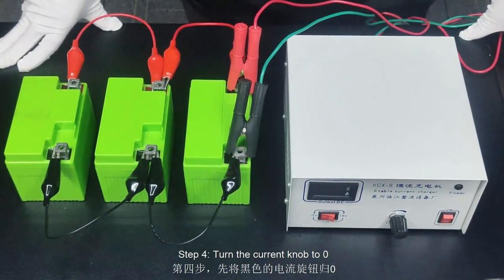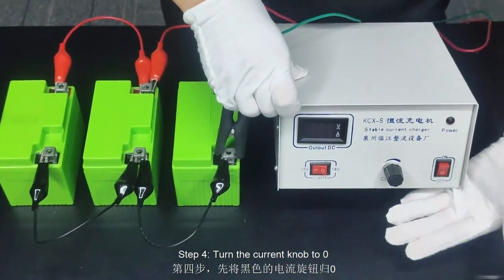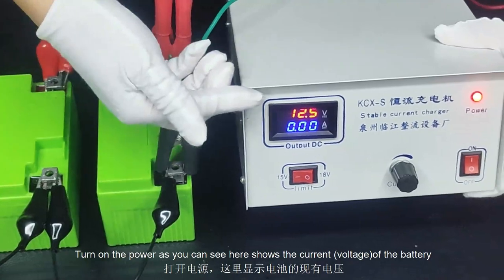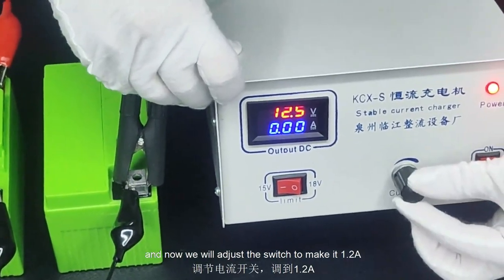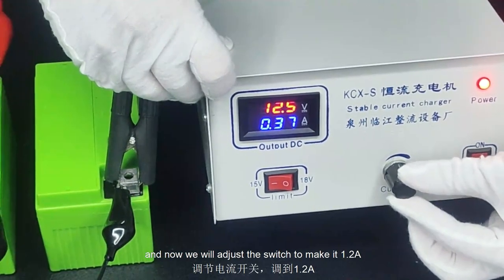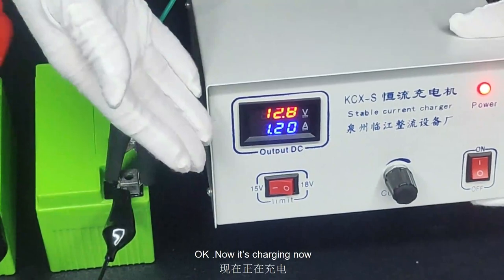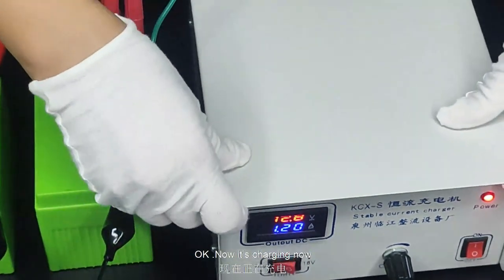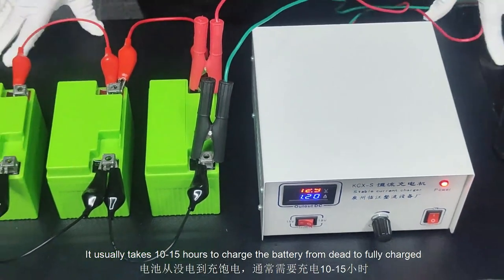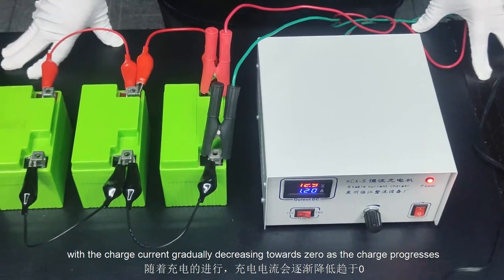Step 4: turn the current knob to 0, then turn on the power. As you can see, the display shows the current. Now we will adjust the knob to set it to 1.2A. The charging is now in progress. It usually takes 10 to 15 hours to charge the battery from empty to fully charged, with the charge current gradually decreasing towards zero as charging progresses.